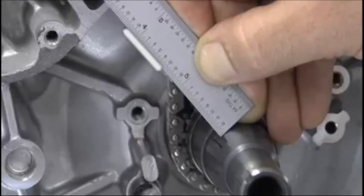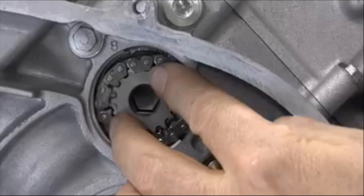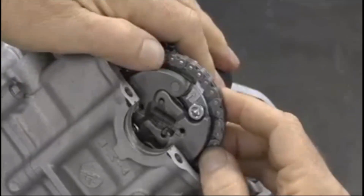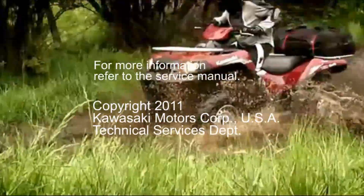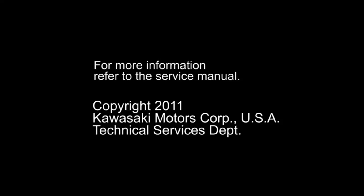Again, use the straight edge to check the alignment. On the right side of the engine, take a look at the subshaft to double check that its timing marks are now lined up. If not, earlier steps were not done correctly. Install the camchain into the front camchain tunnel and slip the end of the chain over the subshaft sprocket. Finally, install and time the front cylinder's camshaft.